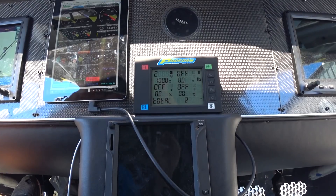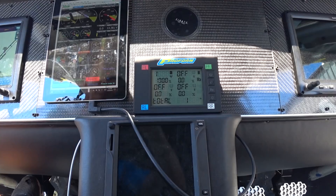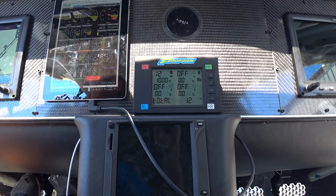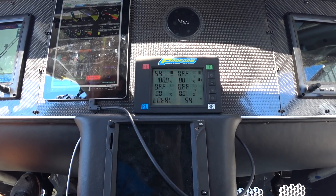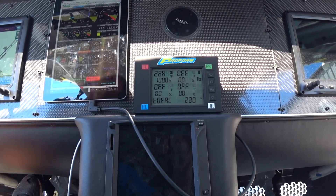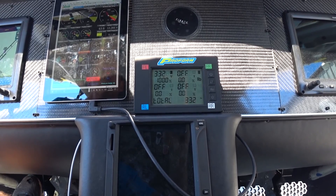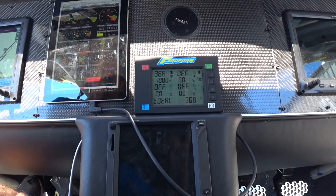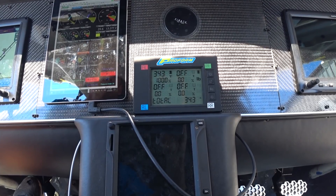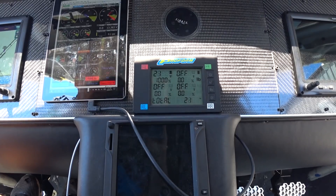Just getting ready to do the second run here. Here we go. There's the governor coming in and you can see 381 pounds.